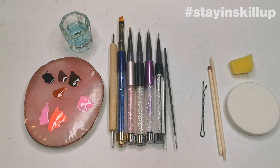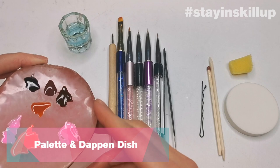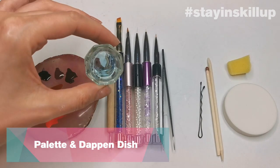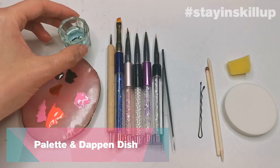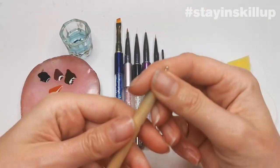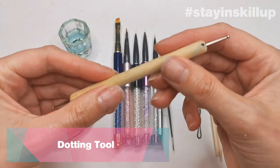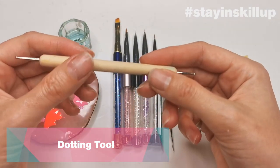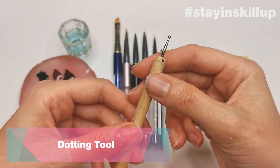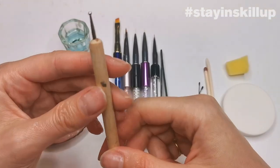I'm going to start off with showing you what's in my toolkit. I've got a palette, which is really handy for putting your colors on when you're doing nail art, some prep and wipe, a dampener dish for any bits you need to clean up, and a dotting tool — a metal tool that normally comes with a larger and smaller end, usually bought in a pack. These are great for doing lots of different designs like polka dots.